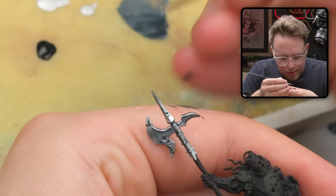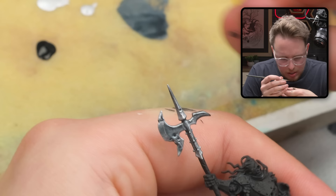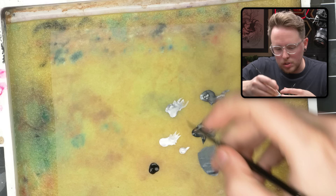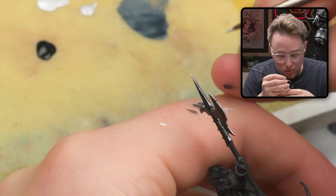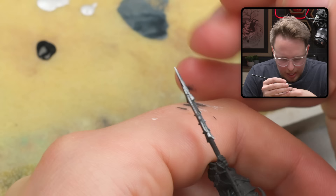One thing to consider is if you want super nice edge highlights, especially on details like this — sometimes you can sharpen the detail with an X-Acto knife to get those edges really razor sharp. I would run my X-Acto blade along this edge, scraping up repeatedly, and that would make the edge really, really sharp and make the edge highlight that much thinner.